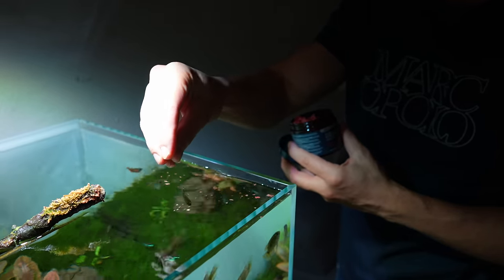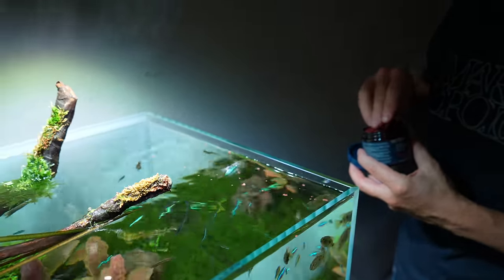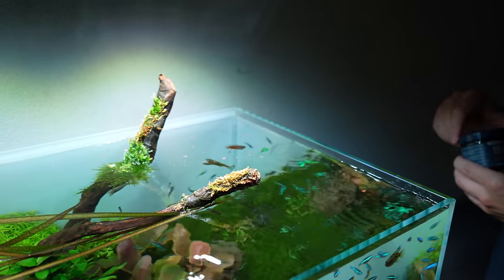That is everything you need to know to start your aquascaping journey in the right direction. I wish you the best of luck and hope you get to enjoy this hobby for a long time. Thank you so much for watching and I'll see you in the next one.